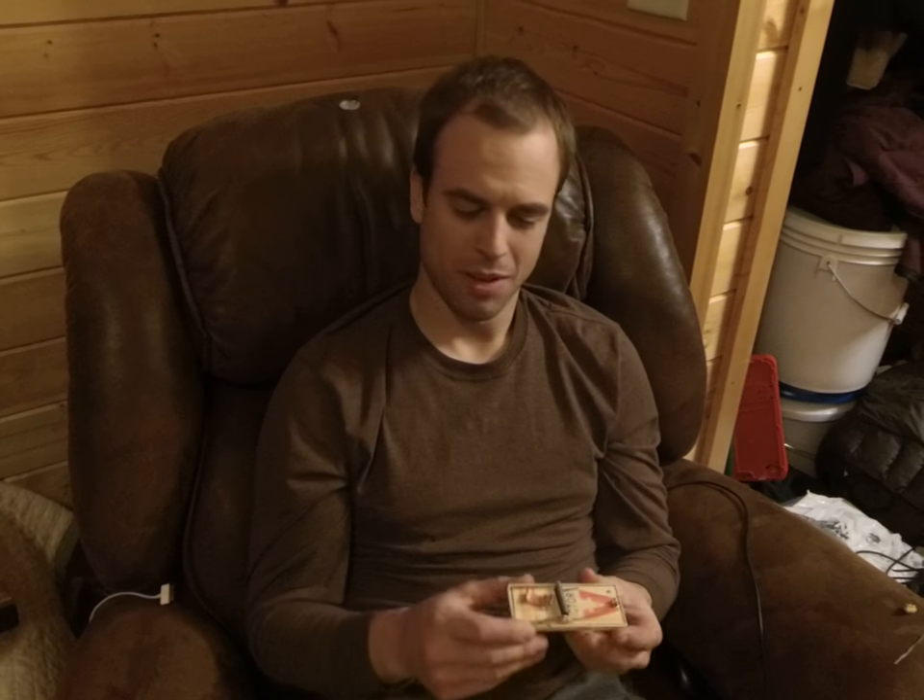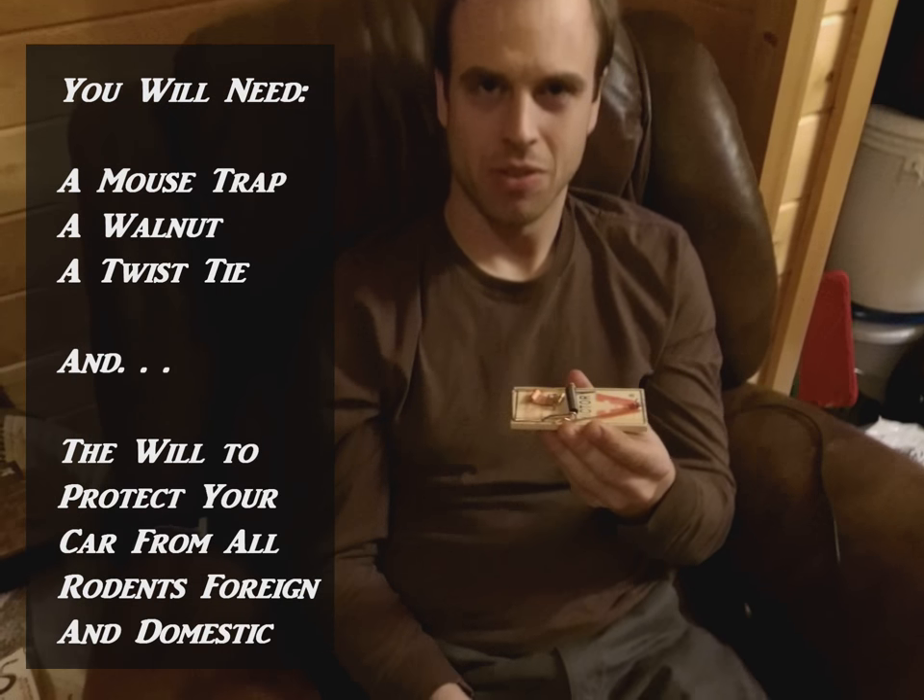I caught probably 10 to 15 mice in an undisclosed vehicle at an undisclosed farm, and it's really simple. You just need your basic mousetrap here.